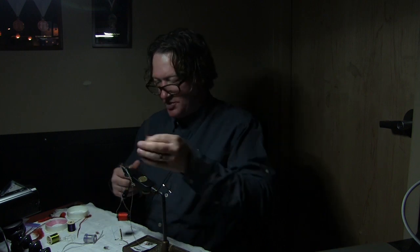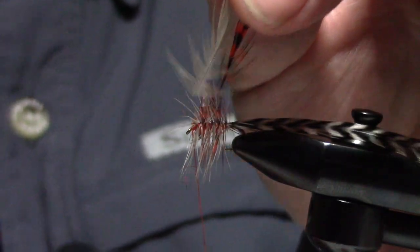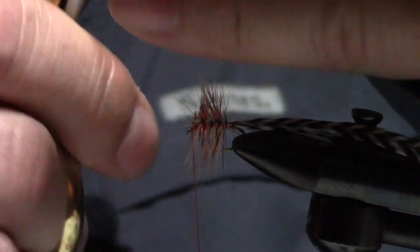I taught skiing full-time for a long time too. I've been in the fishing business full-time in the summers for 29 years. So what I'm going to do is prep these hackles — can you see that there?